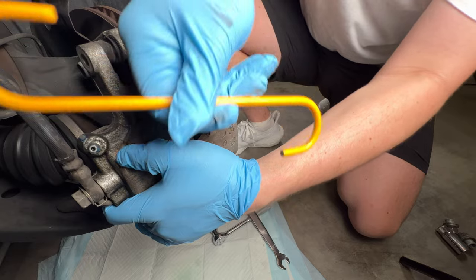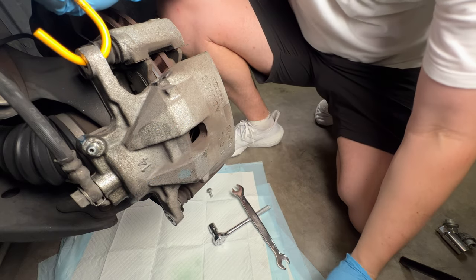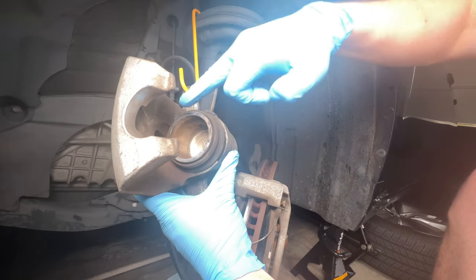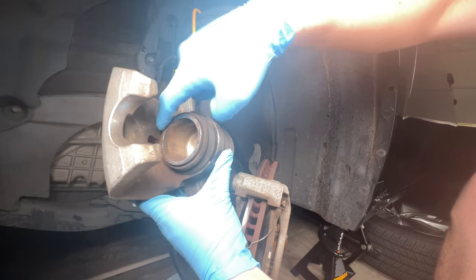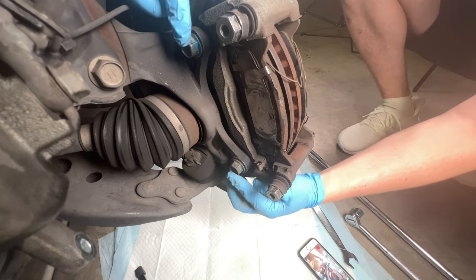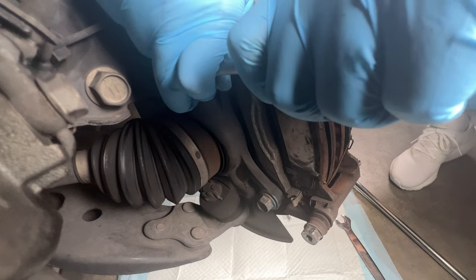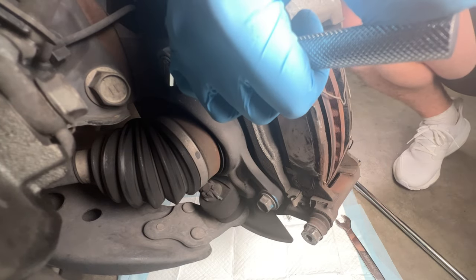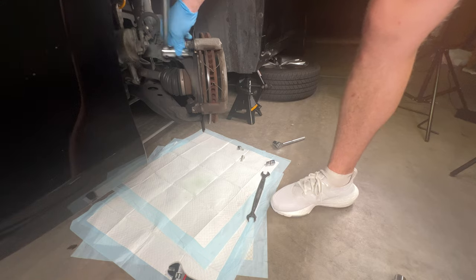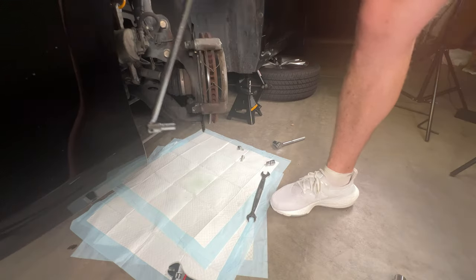I'm using a caliper hook to hang the caliper out of the way without damaging the brake line. If you don't have one, you could jerry-rig it with a coat hanger or anything laying around. Also worth noting: if you see any leaks in this area, you'll need a new gasket — make sure it's clean and dry before proceeding. Next we need to remove the two 17 millimeter bolts holding the caliper bracket. I'm struggling with the regular wrench, but 90,000 miles of corrosion is no match for the 25-inch breaker bar. I highly recommend having a breaker bar on hand.